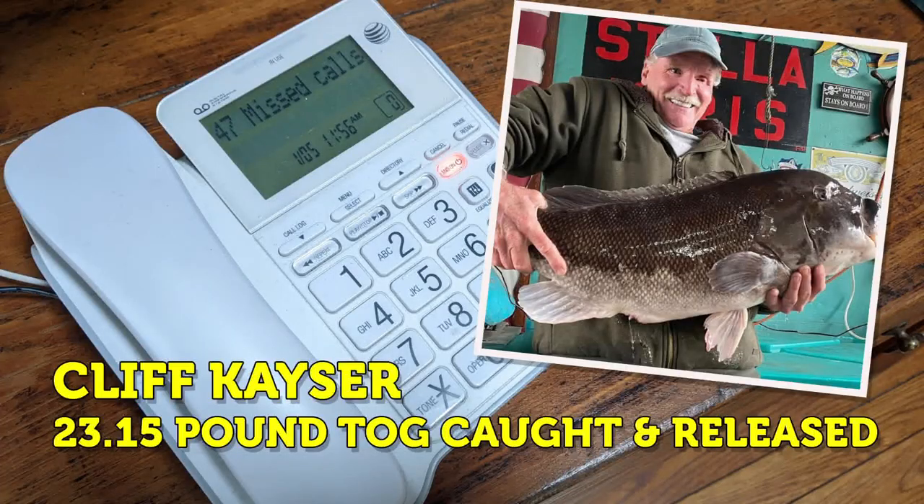A reminder that the phone interview of Cliff Keiser's almost New York state record Blackfish is now live on YouTube. Click on the card in the top right for the video or look in this video's description on YouTube.